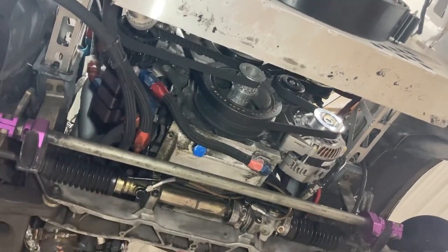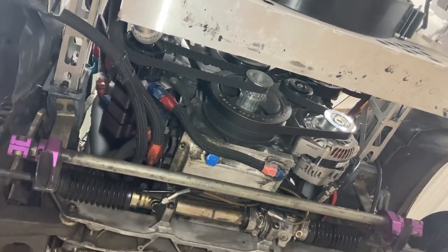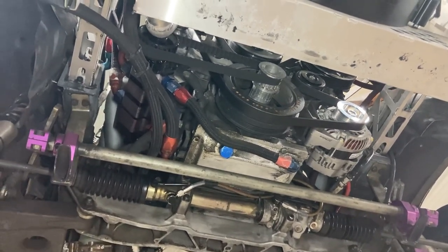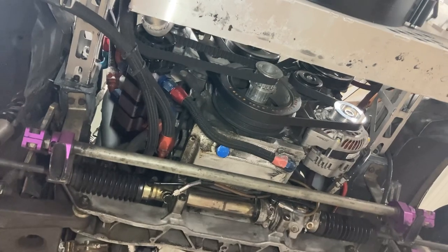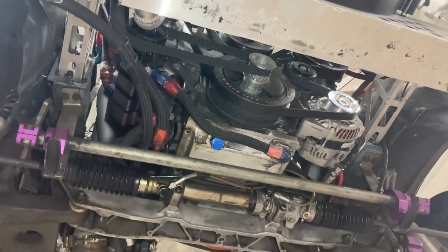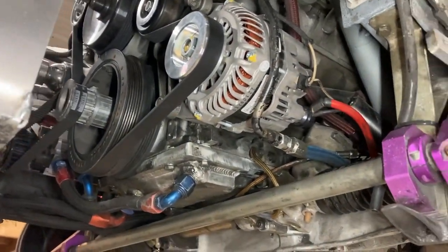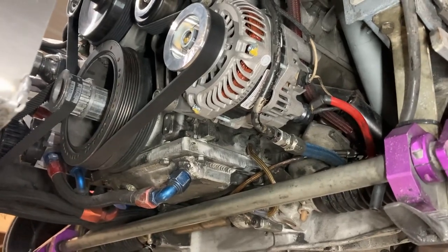I wanted to spend a little time talking about the oil system and everything that I've done to really get this LS to fit well in this 944. So it's an LS2, a 6 liter, and there's a bunch of stuff that I've had to do over a few iterations to really solve some things.